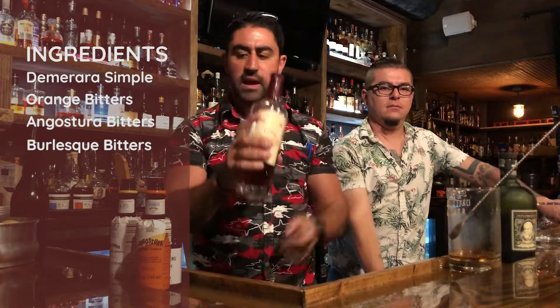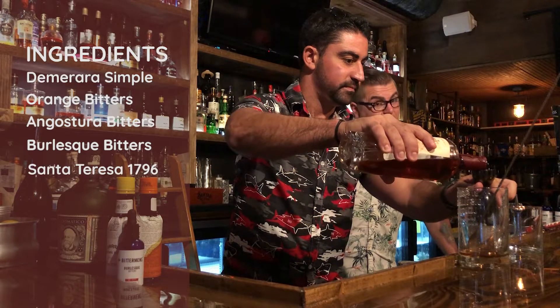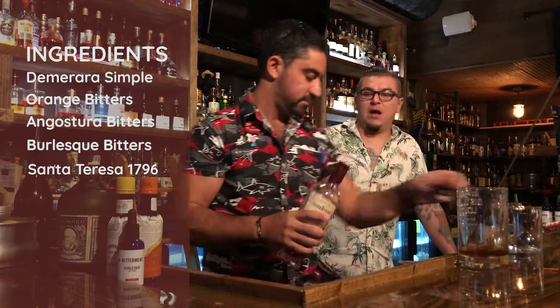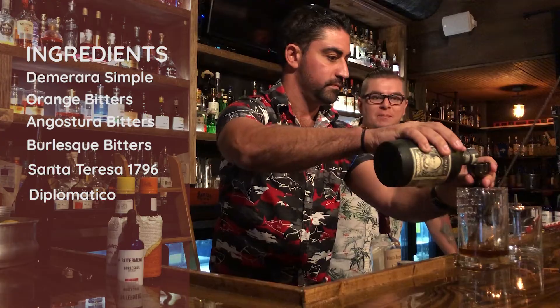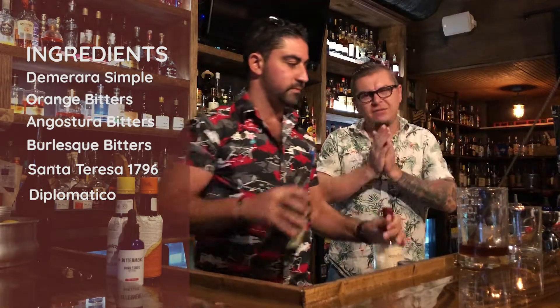Perfect complement to our two heavy hitters from Venezuela. First up, Santa Teresa 1796 — that's your Solera rum, absolutely phenomenal — and your Diplomatico. That one is your DOC rum, both from Venezuela, kind of two separate things that are also kind of exciting.